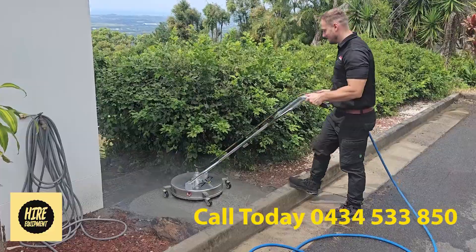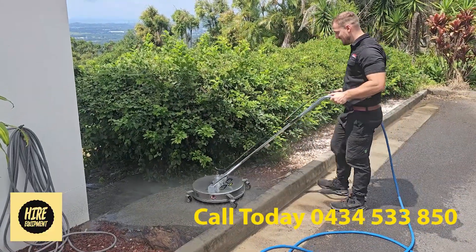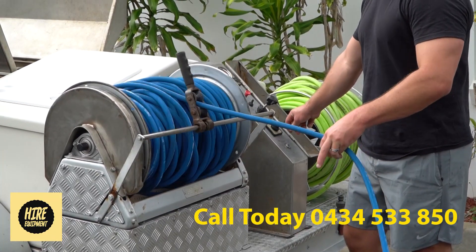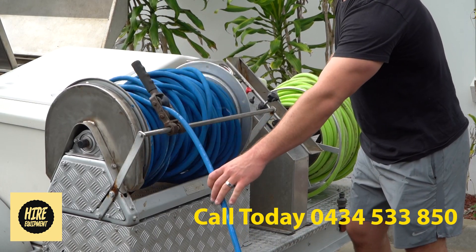The unit also includes a surface washer. You can then use the electronic retraction motor to wind the wheel in when you're finished. If you would like to book the pressure cleaner, give us a call — the number is on the screen.